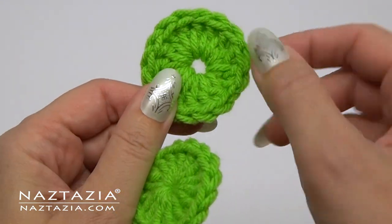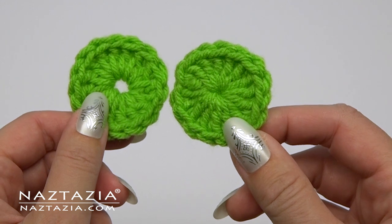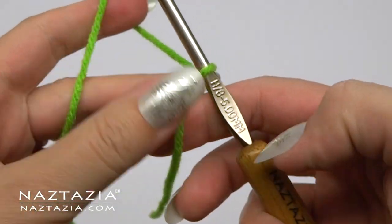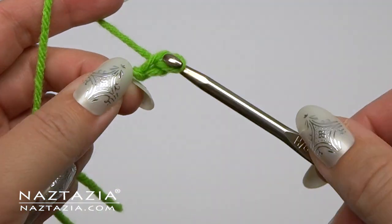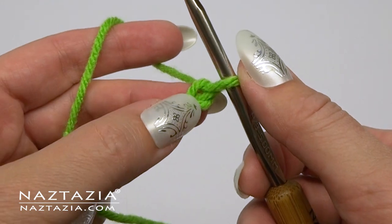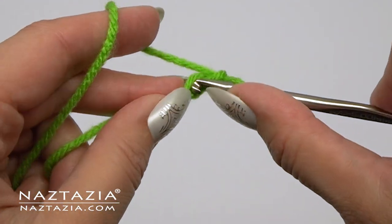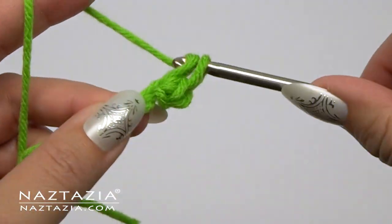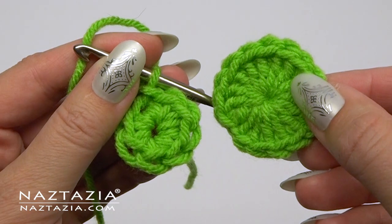We'll start by discussing an alternative to the magic ring. The purpose of a magic ring is to create a smaller center area, but some yarn doesn't always cooperate with a magic ring. An alternative is to create a tight slip knot, then make your first chain, then proceed with your normal stitches — like a chain and single crochet stitches — all made in that one chain. The end result might not be as tight as a normal magic ring, but it's pretty close.